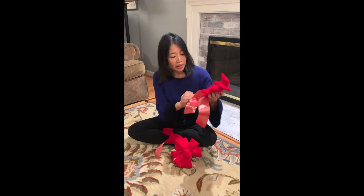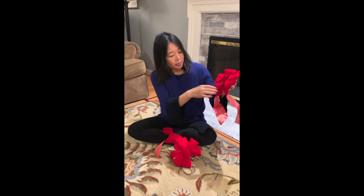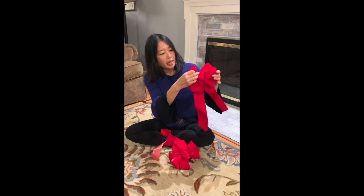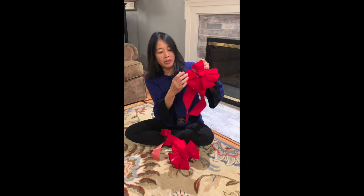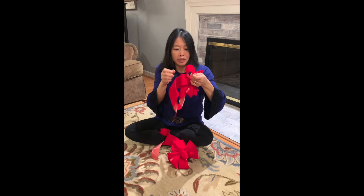In order to fluff it up, what we need to do is fix the tail by pulling on it and straightening it out. And then here we have the loops, and we want to just pull each one so that there's more air inside the loop.